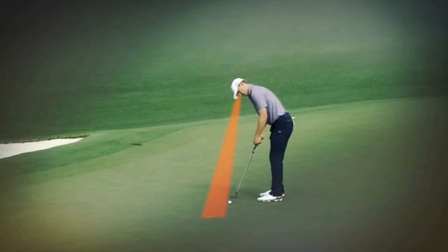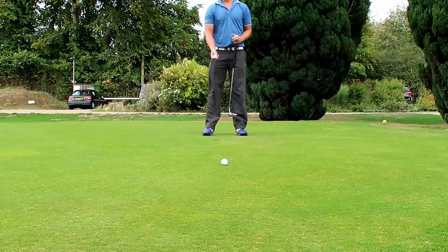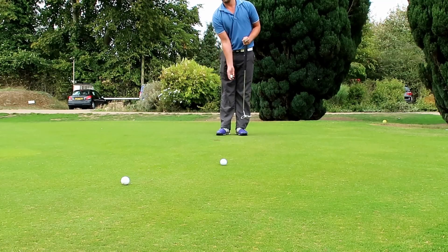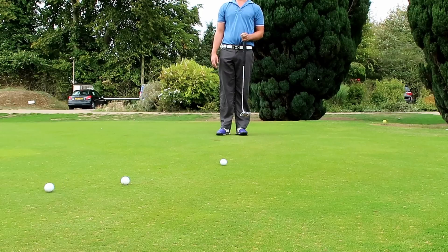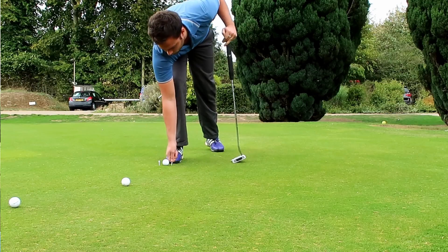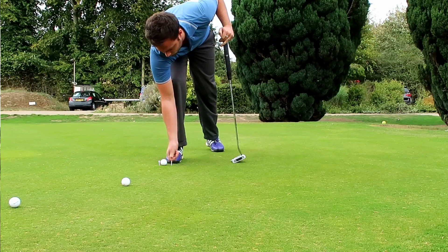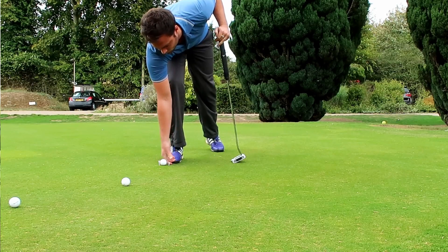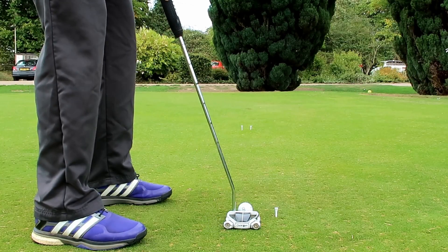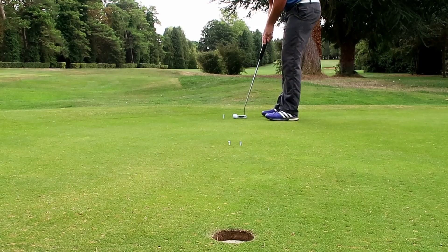Jordan Spieth's drill is quite similar to Tiger's, but now we're using a ball gate. You find a ten-foot putt and roll three balls down to get an idea of how straight the putt is — make sure you're hitting an uphill putt that's nice and straight. The reason I like this drill is that you end up focusing more on the gate than on the hole, which is sometimes a good thing. Whether it's straight, left-to-right, or right-to-left, as long as you've picked your target line, the ball should go in the hole.